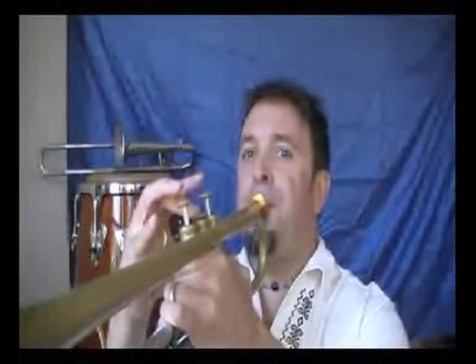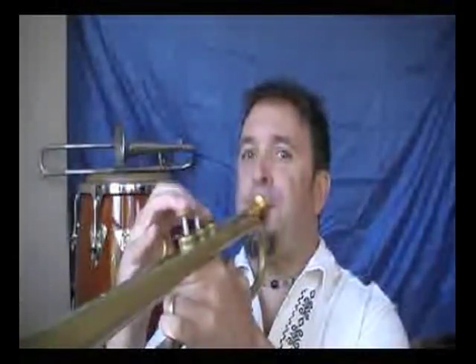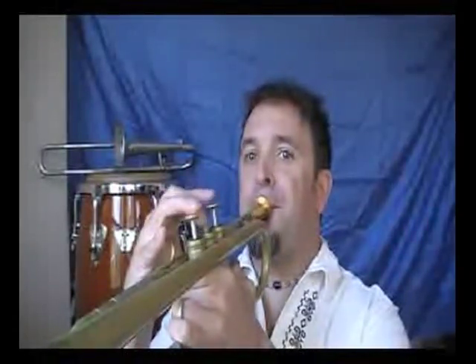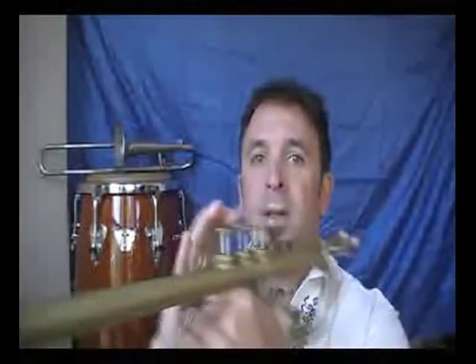If I start on E flat above the C — notice I'm going in minor thirds — it's the exact same notes, just in a different pattern. If you remember modes, the modes are different patterns of the same notes on the major scale. This is a very similar idea. Starting on E flat, same exact notes, starting in a different place.